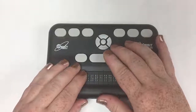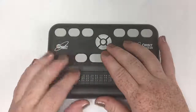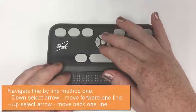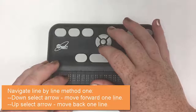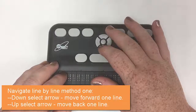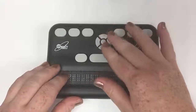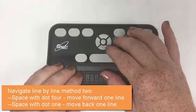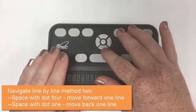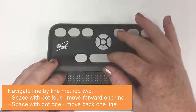Going line by line: the Orbit's new commands are just the up and down arrows. Down takes you a full line down, up takes you a full line up — pretty easy. The old way was space with dot one or dot four to move by line.